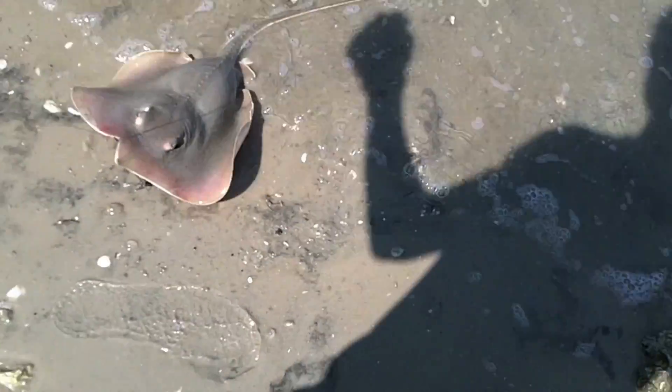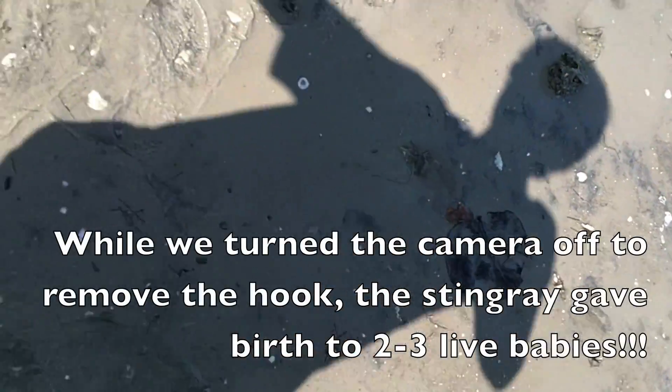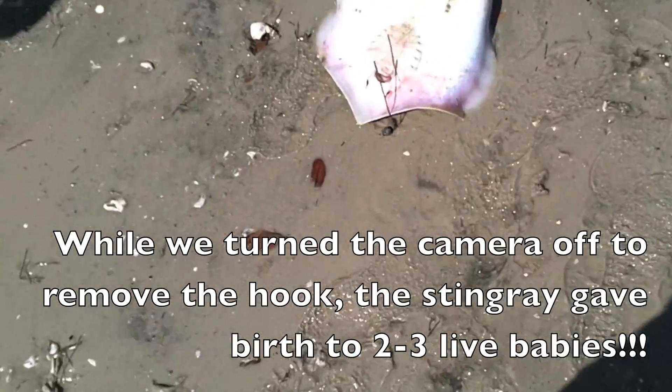We just got this southern stingray on a live mullet. We gotta get the hook out — probably about two or three pounds. You have to step on the stinger. We'll get the hook out and get back to you guys.